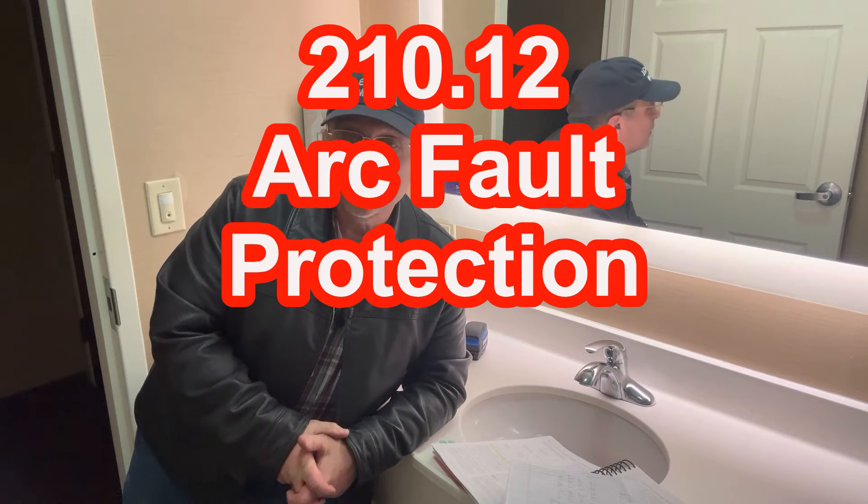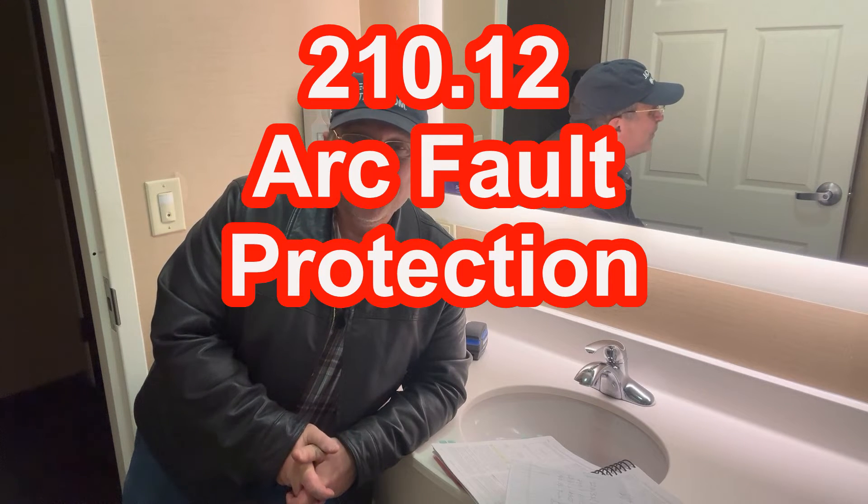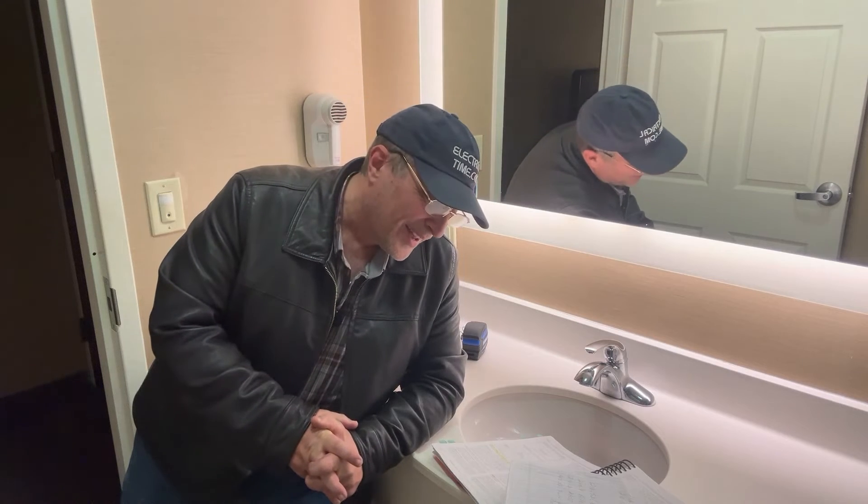We should also consider arc fault protection under 210.12. However, when you go to read 210.12, it doesn't require dwelling unit bathroom receptacle outlets to be AFCI protected. I don't understand why they didn't require that, but they do require it in dormitory units. If you look at 210.12 for a dormitory unit, those receptacles in the bathroom have to be AFCI protected, but in the dwelling unit it's not required.